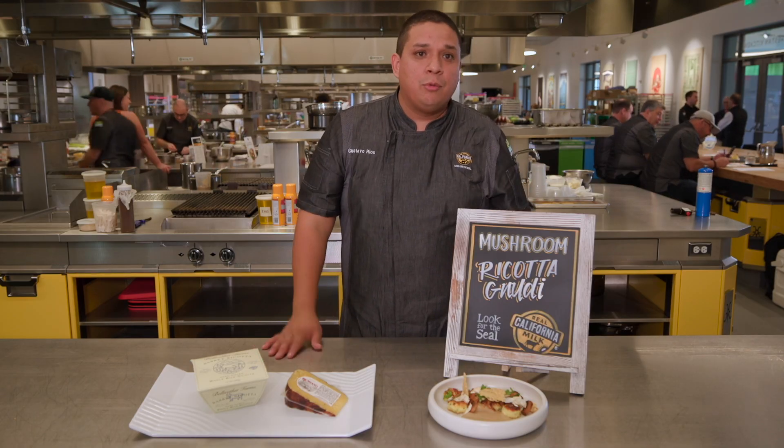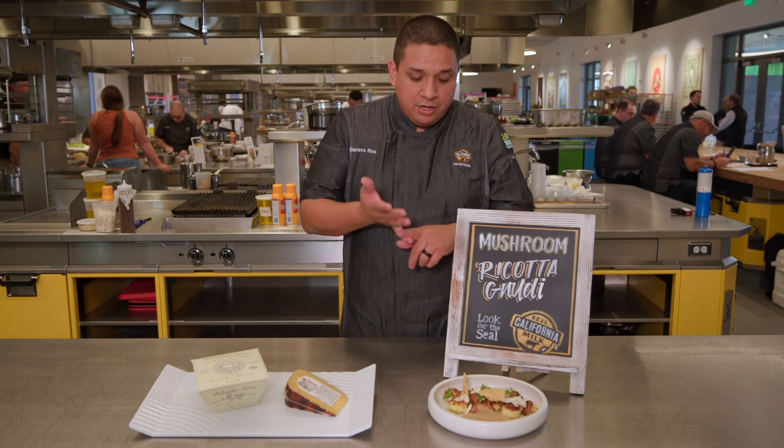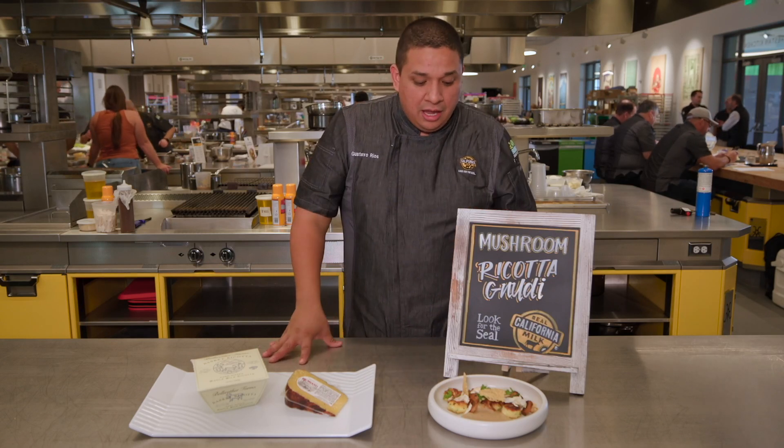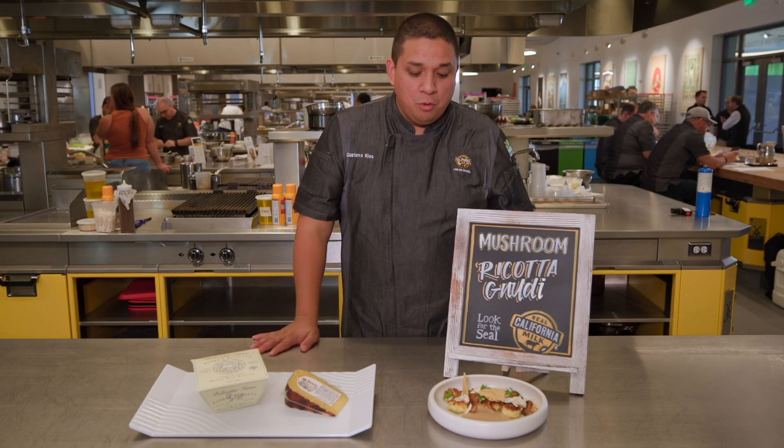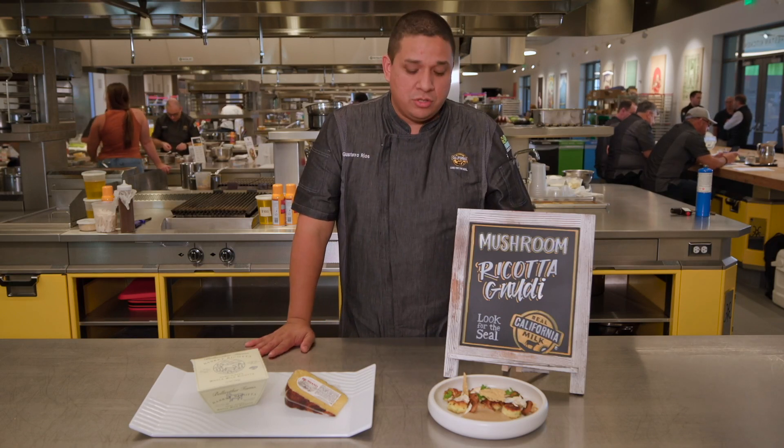The mushrooms — the Matsutake mushrooms from Northern California — they were grilled, they were seared, and some of them I shaved raw. It's a very potent umami flavor on Matsutakes, which are in season right now.